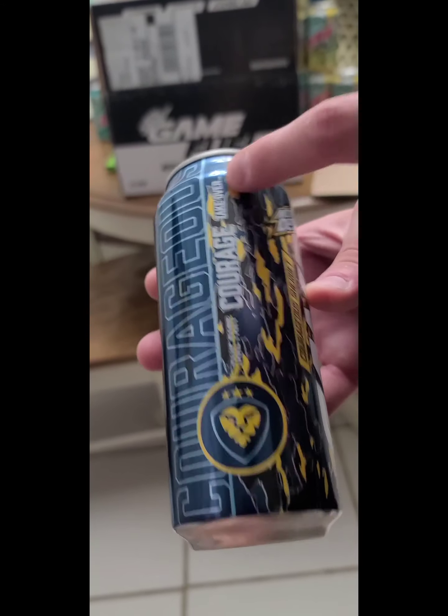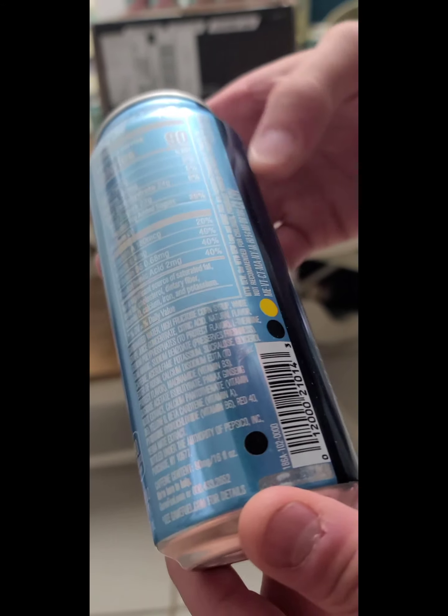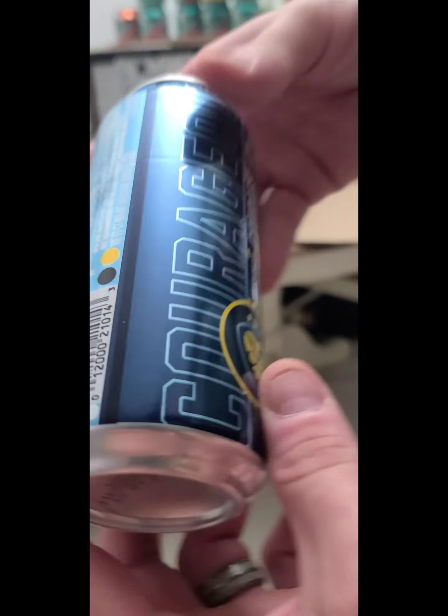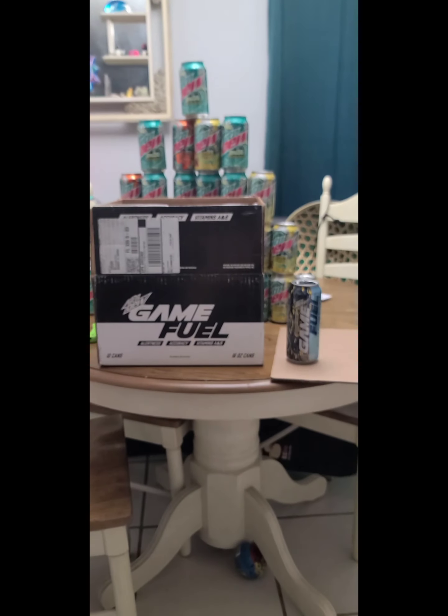We're gonna pop this baby in the freezer and see how it tastes. It's got a barcode so it shows that it's not like a test can of some sort. Kinda makes me wonder if the Dr. Disrespect one was a test can. Let me go look at that.